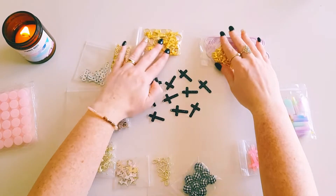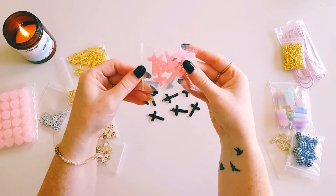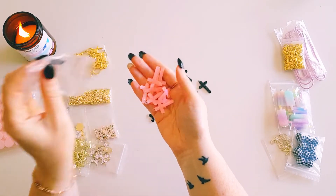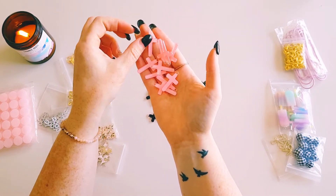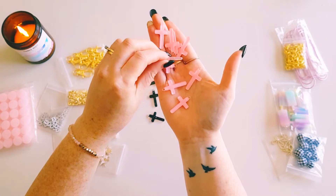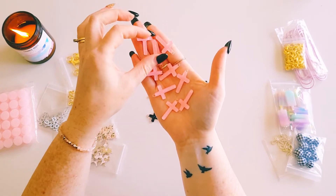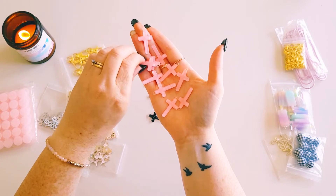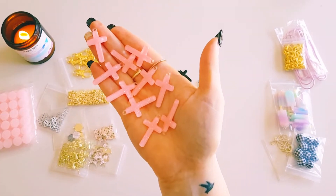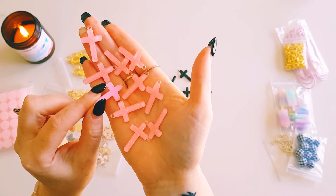I also grabbed some crosses in pink — you get ten of these ones as well. I went with both black and pink because they go perfectly with the crepe paper All Heart collection. They're a really lovely pink, such a pretty color, and these also have glitter through them.